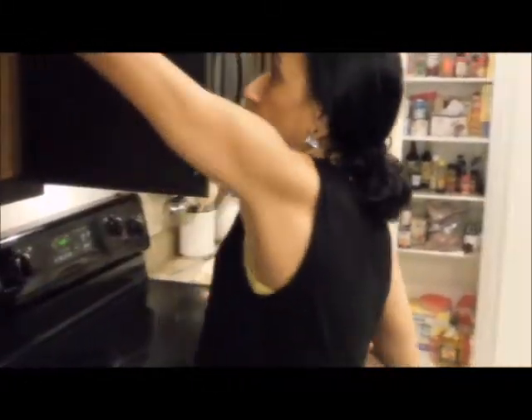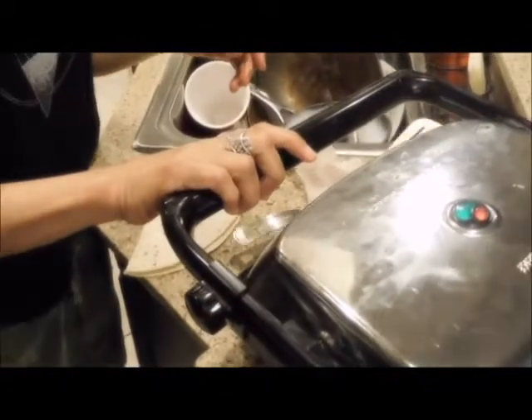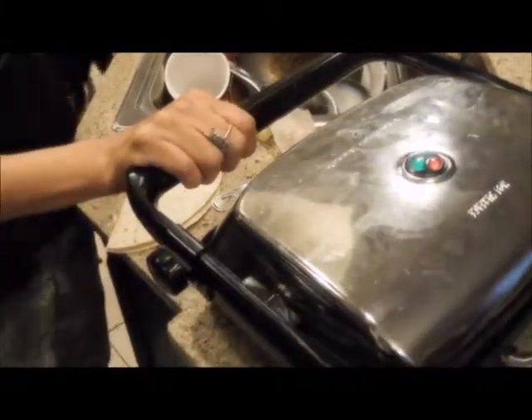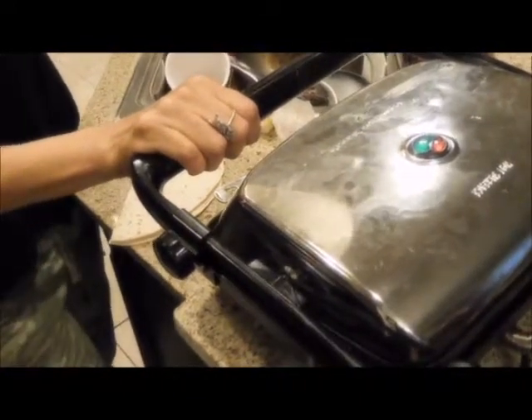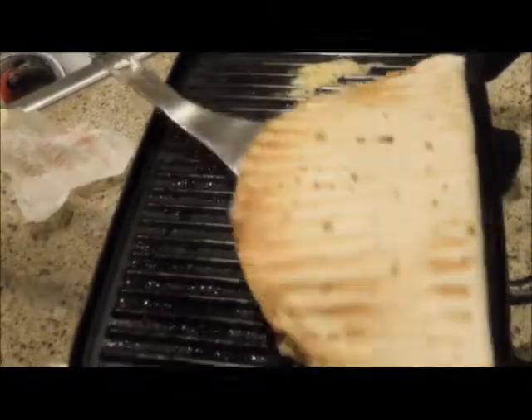We'll be taking that out in two seconds. Mike says it needs about 30 seconds or so. Let's count down — 10, 9, 8, 7, 6, 5, 4, 3, 2, 1. We can't put it anymore — we don't want it to burn. But now it's crispy, there you go!